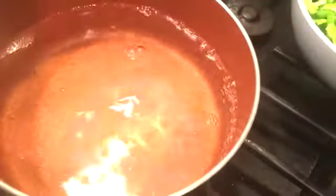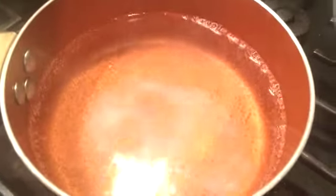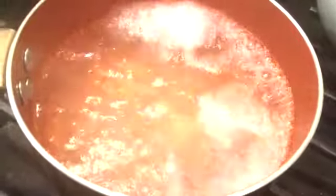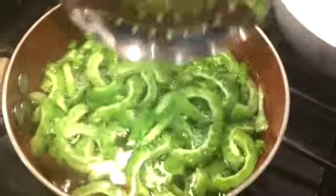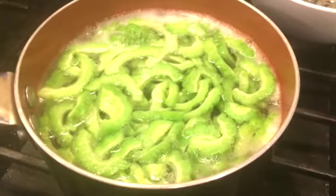When the water boils, add about a tablespoon of salt and drop in the bitter melon. Leave it for about two to three minutes, then rinse it. After rinsing, set it aside.